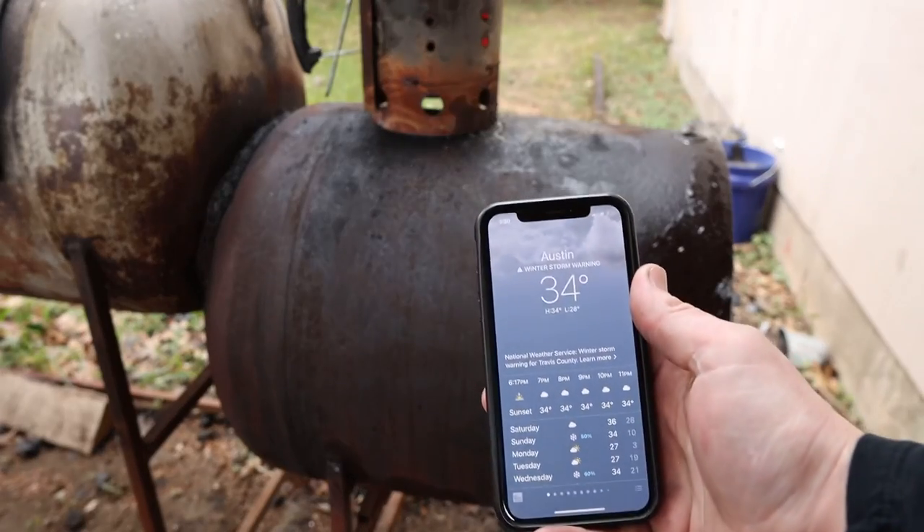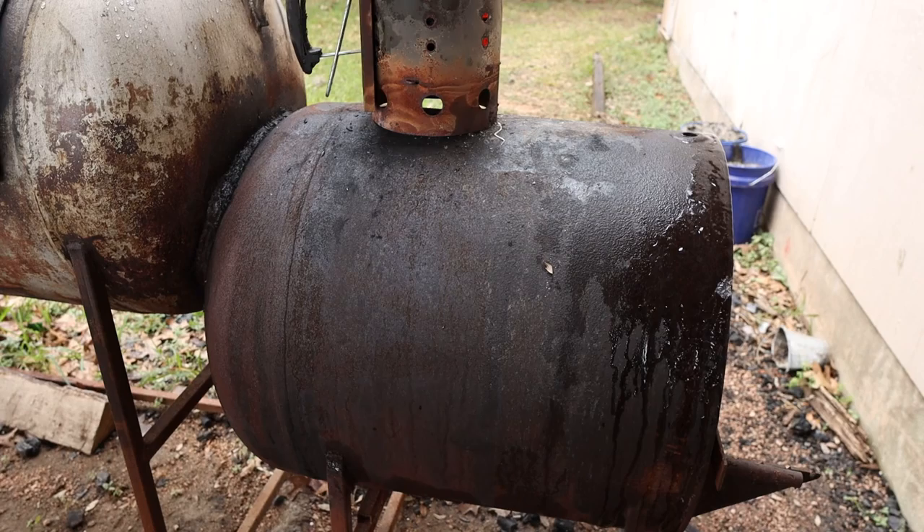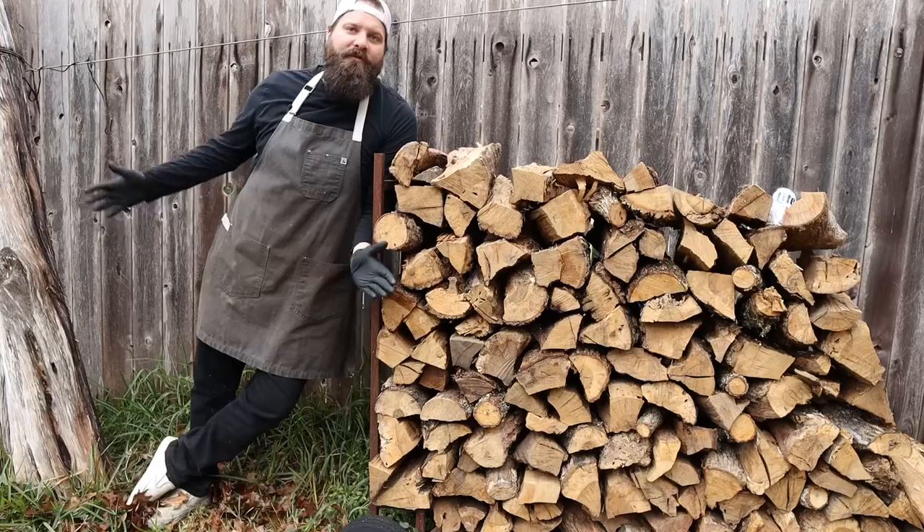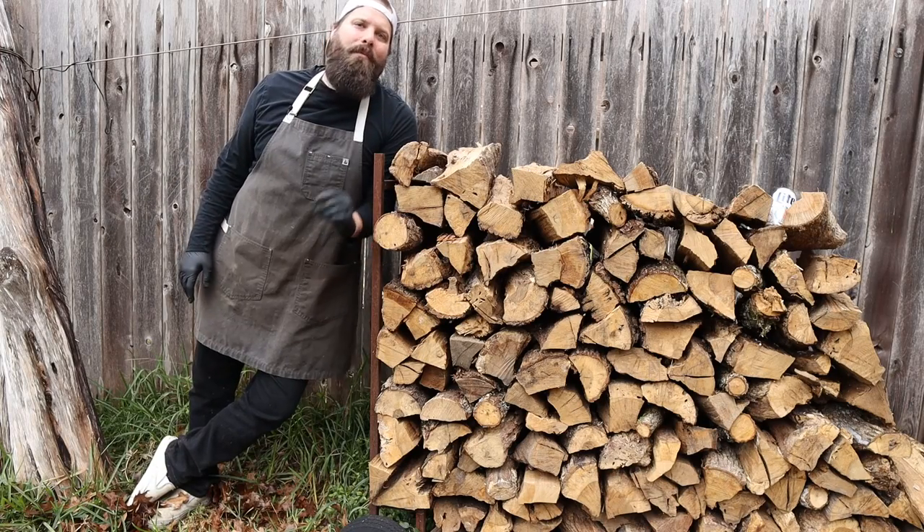It is freezing in Austin right now. There's ice on my pit. I wanted to wait till this time of year to make this video because it's a good day to be playing with fire — it's supposed to snow tomorrow. While we wait for our coals to come up to temp, let's talk about wood.